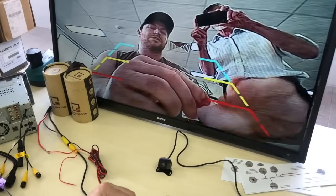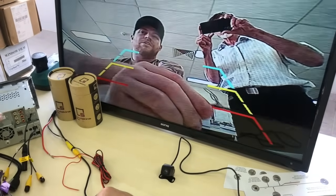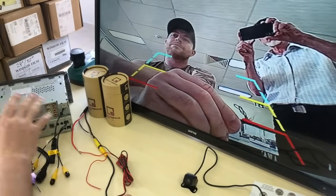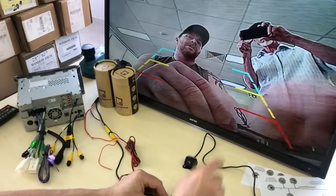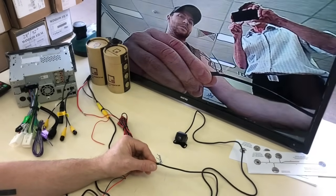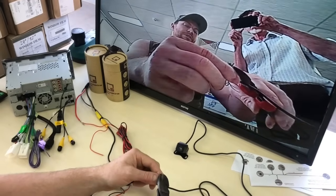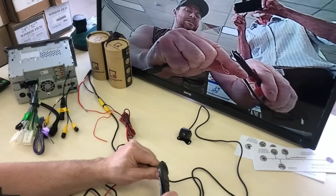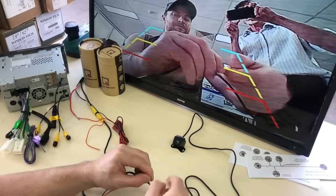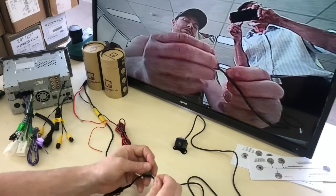Now I'll quickly show you how these loops work. You can see the guidelines are built into the camera — that's for vehicles that want to use a factory screen without built-in guidelines. A lot of units like these Kenwood's have optional guidelines you can turn on in the stereo, but if you're adding this camera to a factory stereo these built-in guidelines are very useful. You can cut the green loop and it will remove the guidelines, and if you want to put them back it's as simple as stripping the wires and joining them back together.